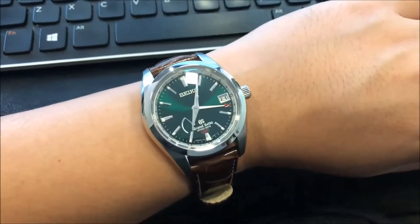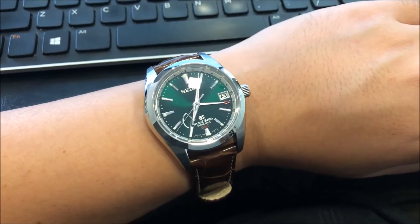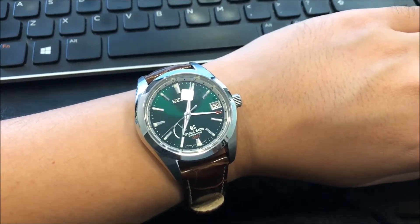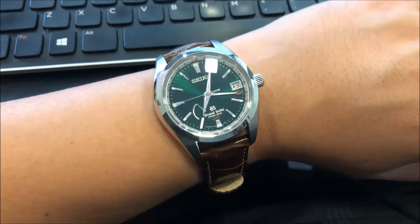Hi, this is Watch Hobi. Today I will be doing a short review on this Grand Seiko GMT Green Dial Spring Drive limited edition SBGE033.